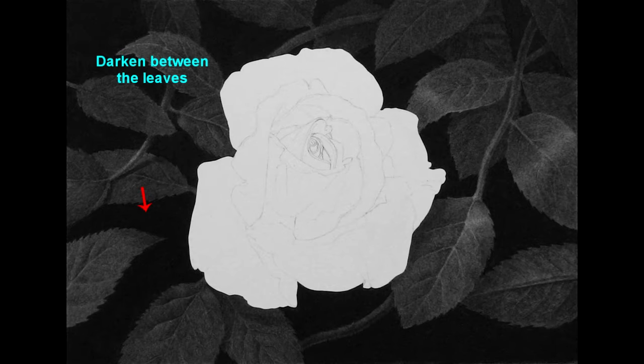Then using a carbon pencil, I begin to put more detail in the leaves. The carbon pencil looks a little different than charcoal and that helps make the leaves stand out from the background. In this step, I darkened the background between the leaves with charcoal pencils and added more detail to them with the carbon pencil.